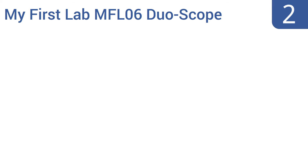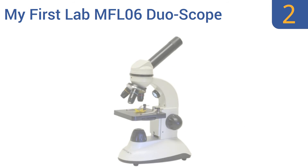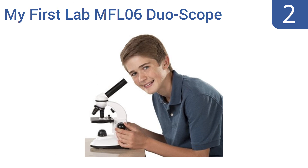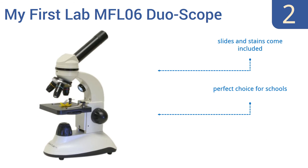At number two, the My First Lab MFL-06 DuoScope microscope is cheap in price but of surprisingly good quality considering its affordability. Its versatile design means it can function as a backlit compound microscope or as a top-lit dissecting microscope. Slides and stains come included, making it a perfect choice for schools, and it gets great reviews from owners.